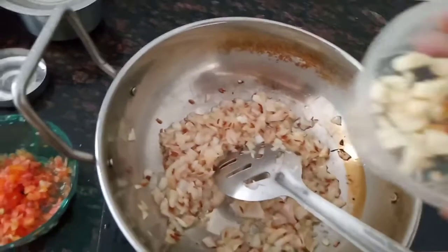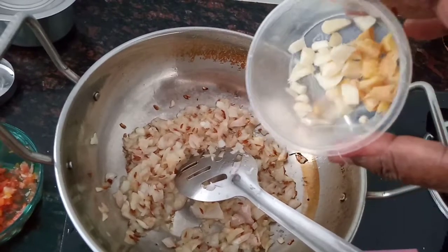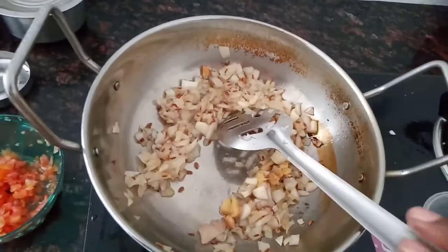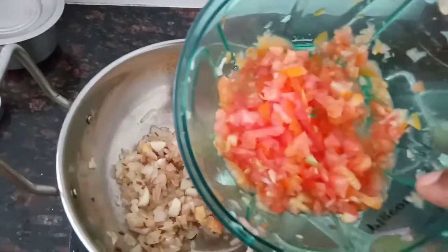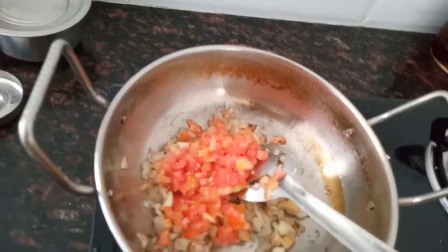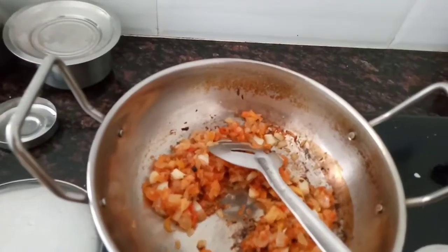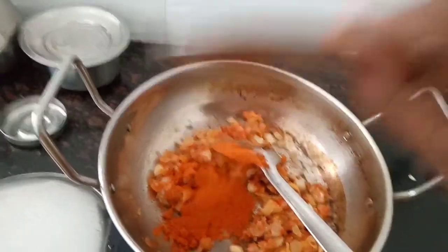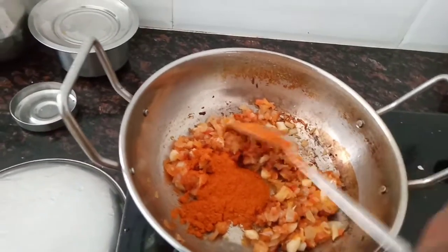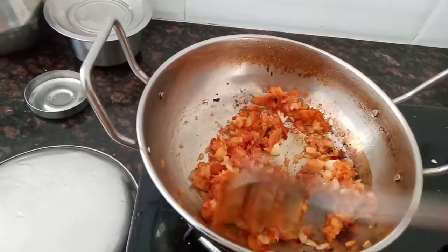I am going to cut it into 3 small pieces. Now we are taking 2 spoons of margarita. For the margarita: sugar, pepper, and water — add the margarita.